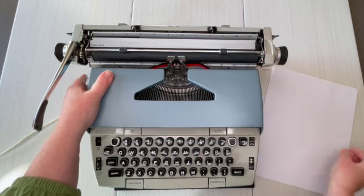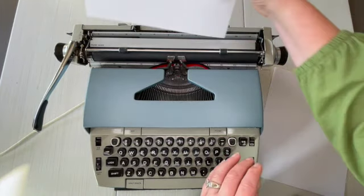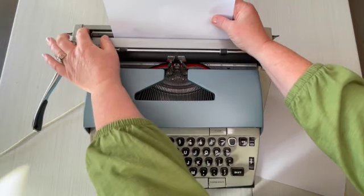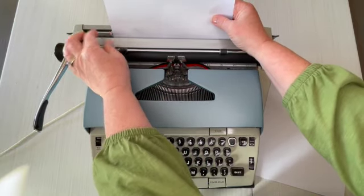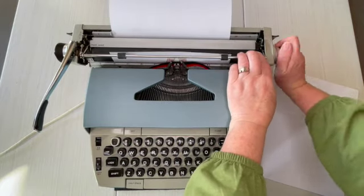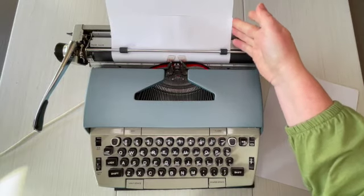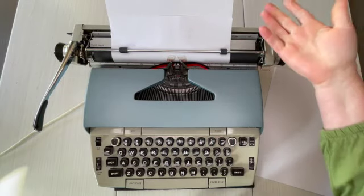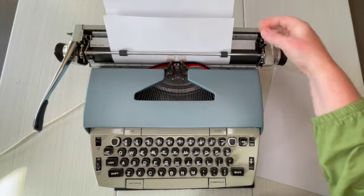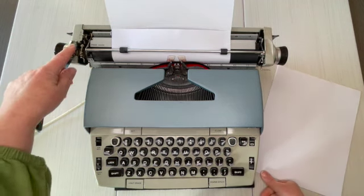I'm going to go ahead and load a paper as I tell you about the rest of the typewriter. You set your paper right here, and if you want to set your paper in the same place every time, there's a paper guide right here to help guide your paper in. Turn that handle, bring the paper underneath this metal bar and back down. Make sure it's nice and even — if it's not, there's a lever on the right side. Pull that forward and you can adjust your paper. Just make sure to re-engage it.